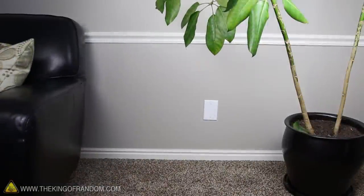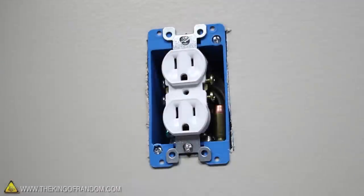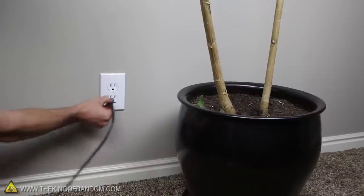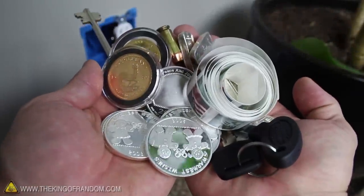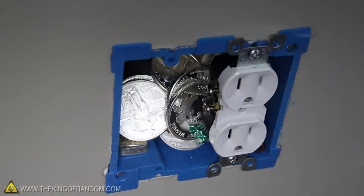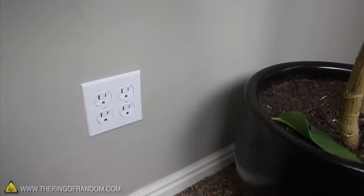If you want this to blend in with the surroundings, try adding an outlet to the front of the box and a finishing plate over that. Now your secret safe looks like all the other outlets in your house. Have you got so much stuff that you need a bigger safe? Try upgrading to a double gang. This gives you nearly twice the storage space, and installs just as easily as the others.